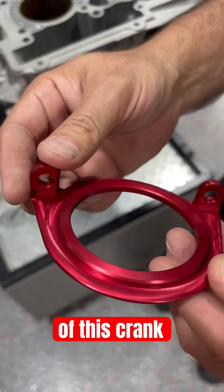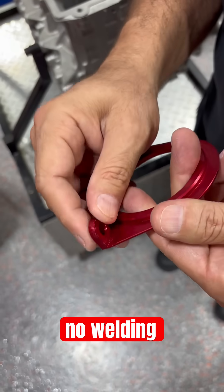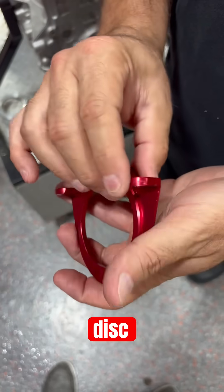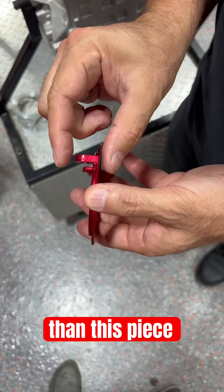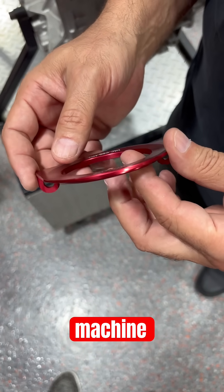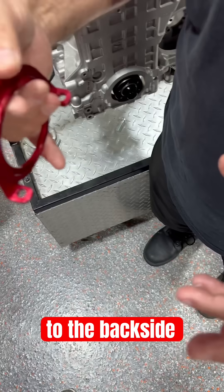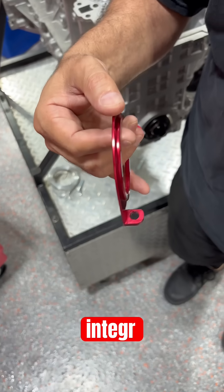A little bit about the anatomy of this crank seal guard. First of all, this is all made one-piece billet, no welding. It's made from a five-inch disc that starts out thicker than this piece over here. It's done in one machine where we set up on the front side, do the machining, and then transfer it to the back side. This is done on the Mazak Integrex.